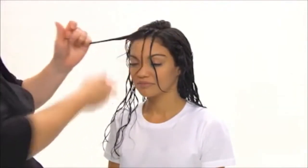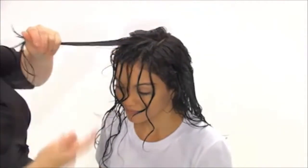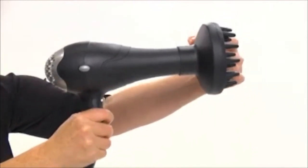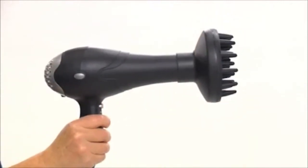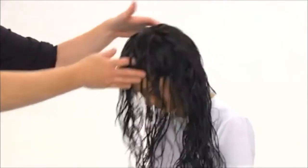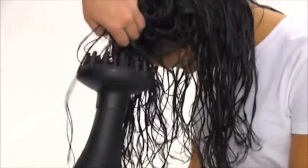Next, we'll put a diffuser attachment on a high-powered blow dryer and set the dryer for high heat and low speed. Then we'll turn the hair upside down and blow-dry with the diffuser.